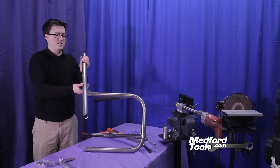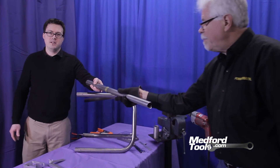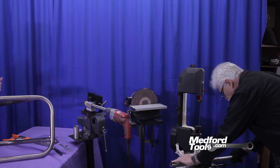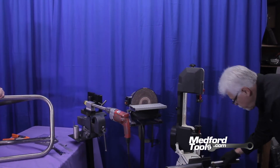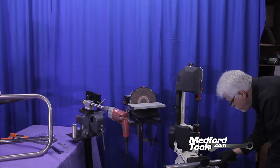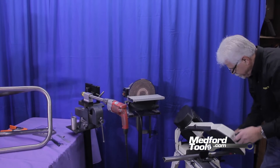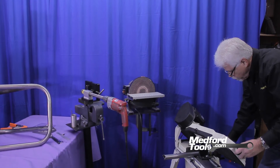Richard will now take our clocked and measured tubing and cut to length — one-third the outer diameter of the tubing, in this case one-half an inch above the snap collar — so that the ears of the tubing post-notch will be the correct distance for a clean weld.